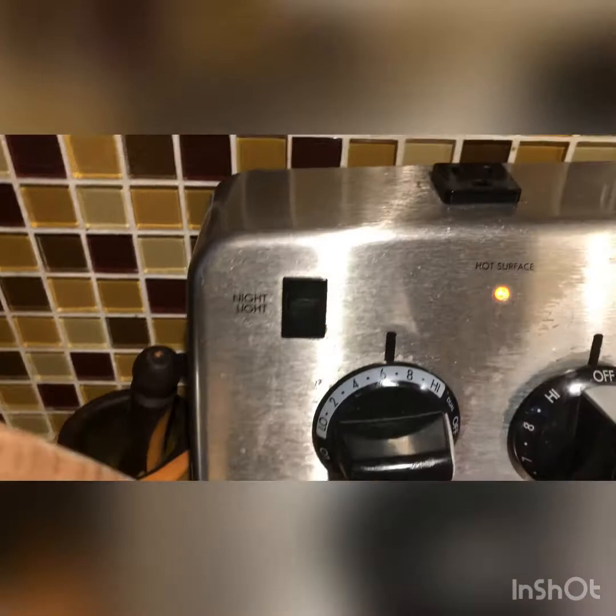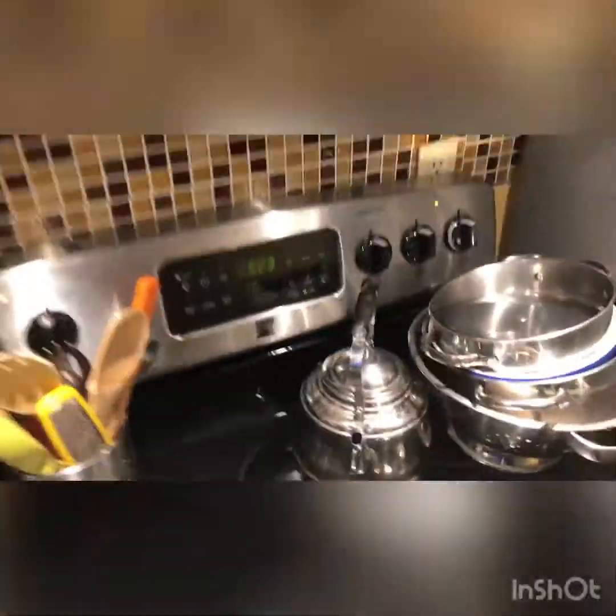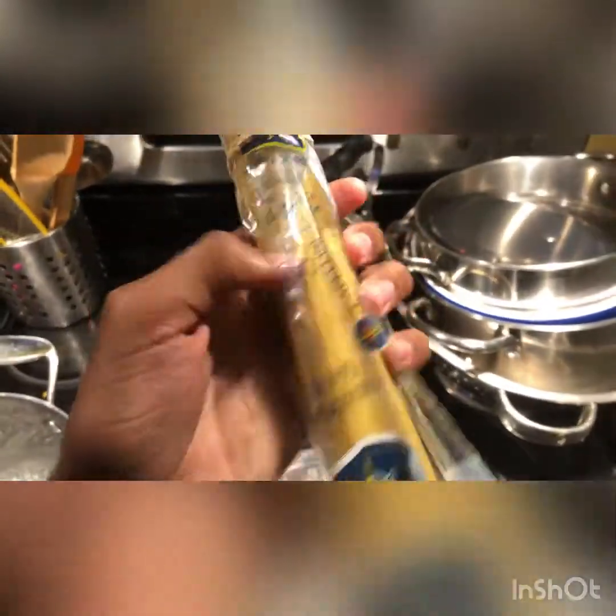First things first, I put it up to about between six and eight, kind of close to high. Just make sure your pasta is boiling. I might switch my pasta — I'm gonna just do this one. I don't even know if it's supposed to be cooked different because of the size, but I'm gonna be using your typical spaghetti pasta.